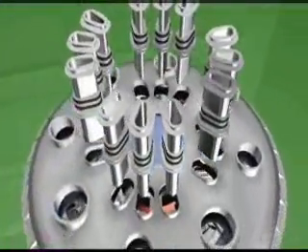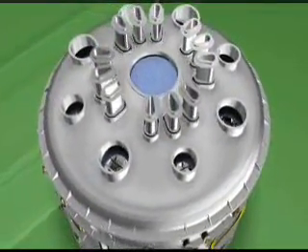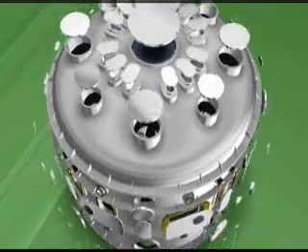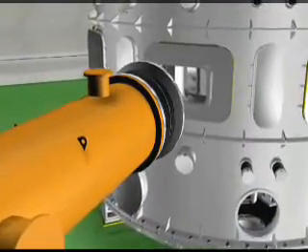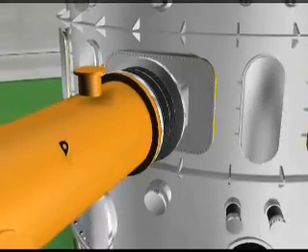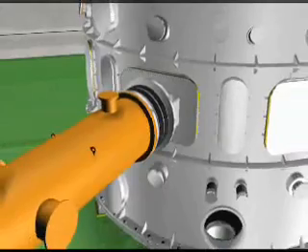As the last step of port assembly, the top vertical port is assembled, and all ports are blanked with blind flanges. As the last assembly step for the generation of the first plasma, the pumping duct for the vacuum vessel is assembled and joined to the cryostat. The pumping duct systems are assembled with all pumps, gauges, and valves attached.